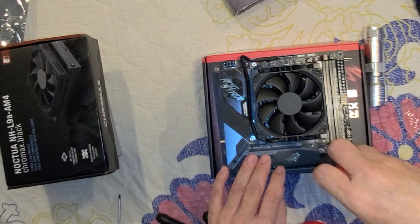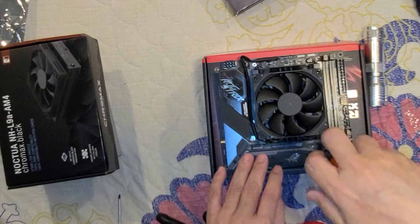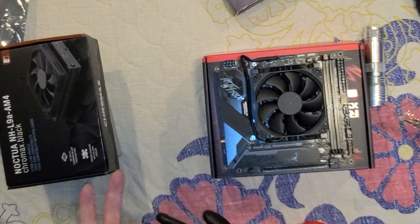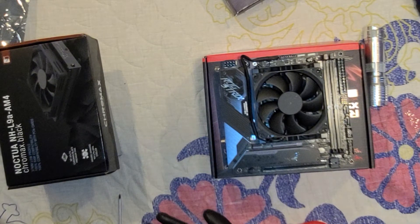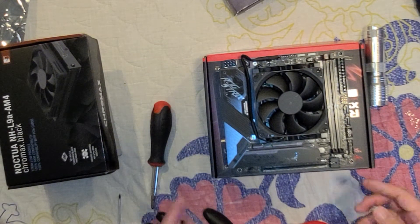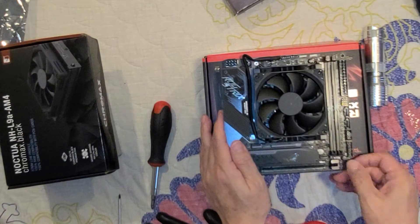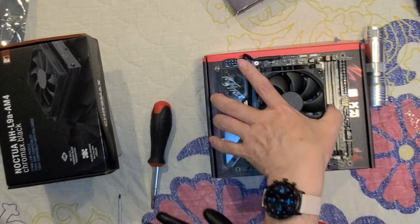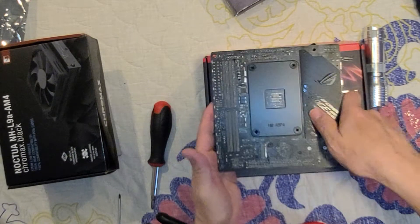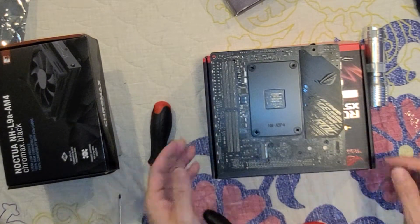Did I strip it? I don't think so. Nothing stripped — I'm gonna tell you why: I didn't fight the equipment. You don't need to fight the equipment. Alright, so that's going to be my C drive. Now let's do this next guy.